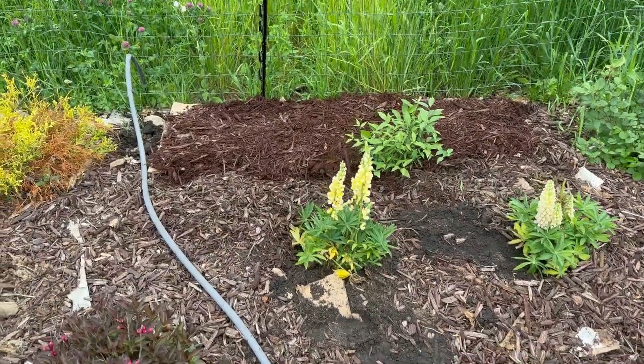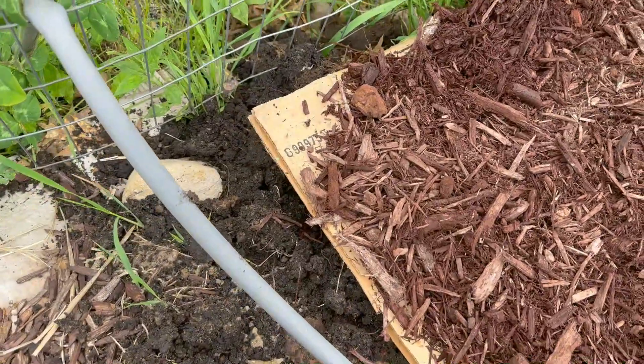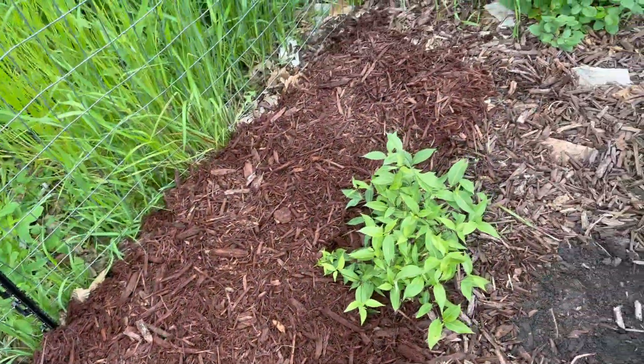So much better! There's still kind of a low spot over here — I didn't quite cover it all the way with mulch and cardboard because I want to add some more dirt. But so much better. Okay you guys, that is it. Thank you so much for watching. I hope you all have a great day and I'll see you next time. Bye!